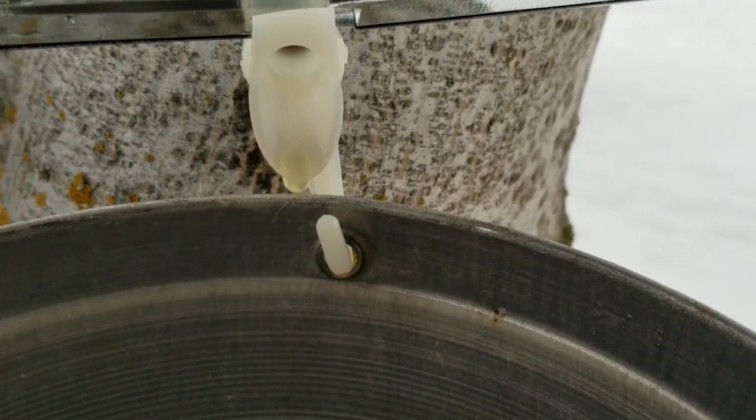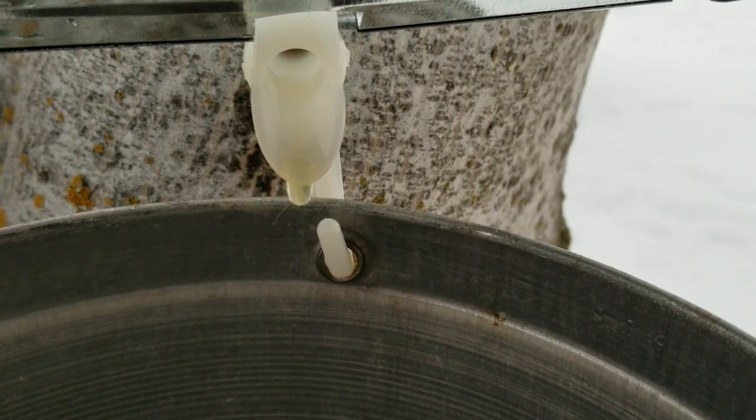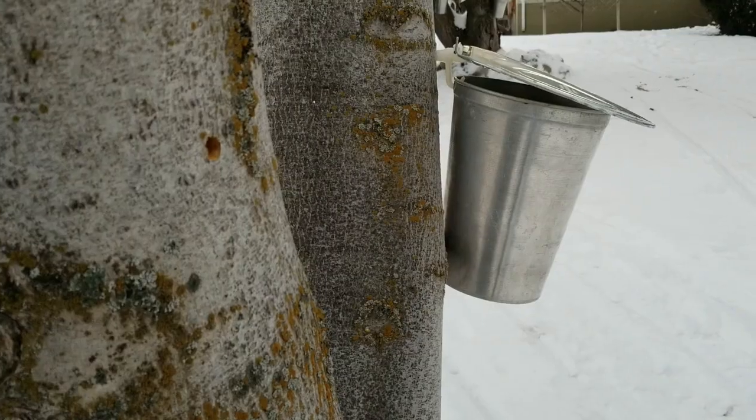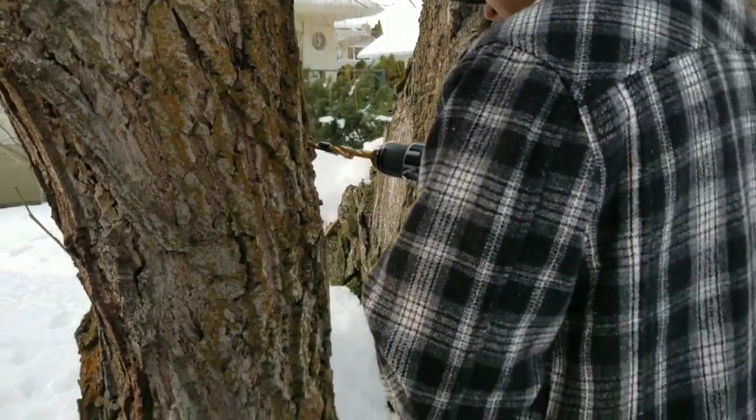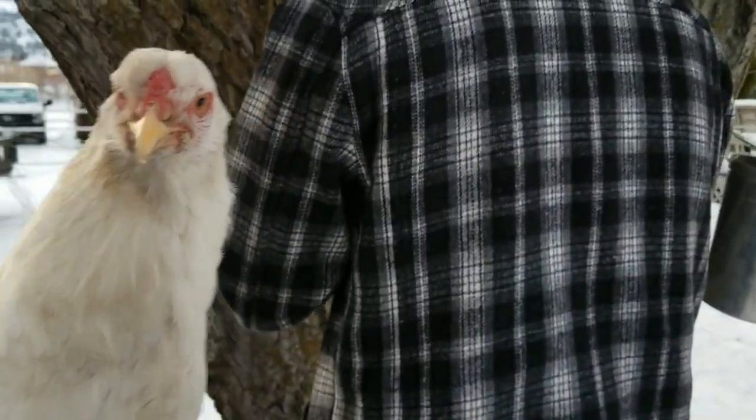And here comes our first drip! Let's tap some more trees.